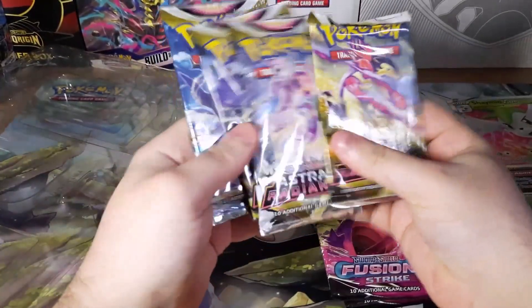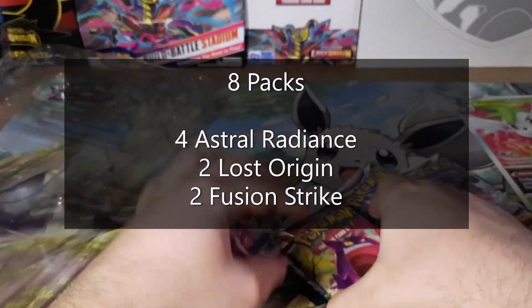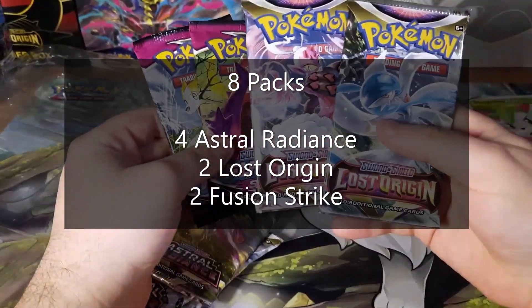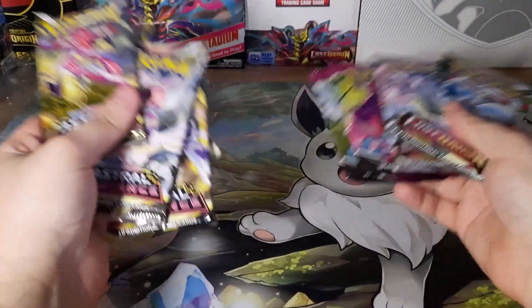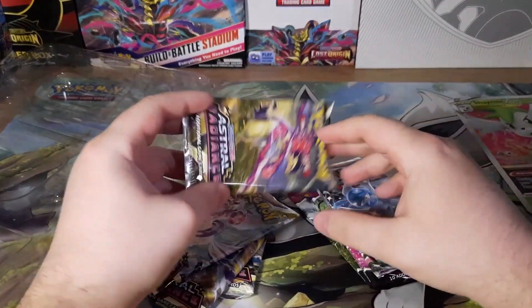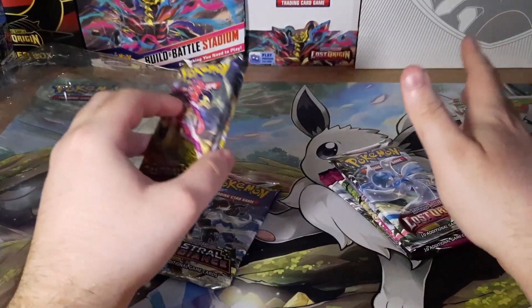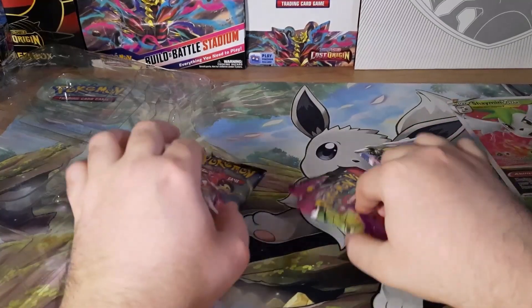We have four Astral Radiance packs, two Fusion Strike, and two Lost Origin — so eight packs in total. Not bad for $34 I guess. Well thinking about it, that's $4 a pack so maybe that is bad. But I guess we'll start with Fusion Strike.